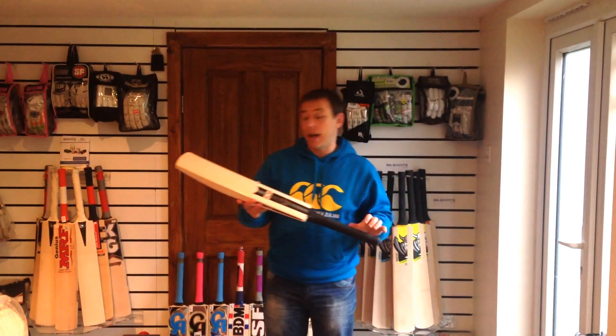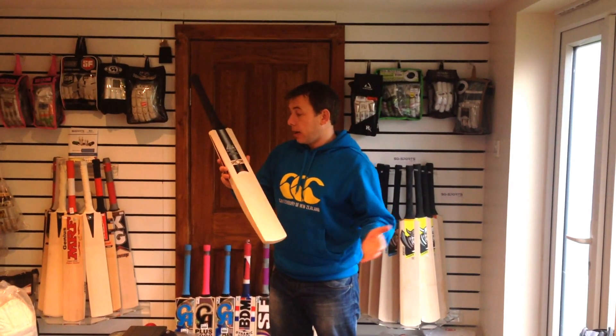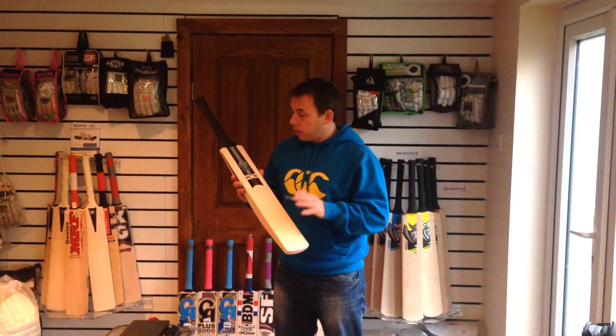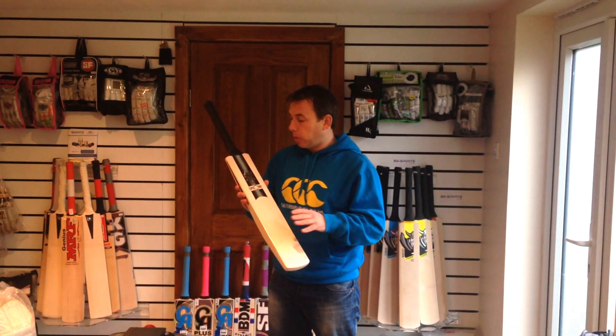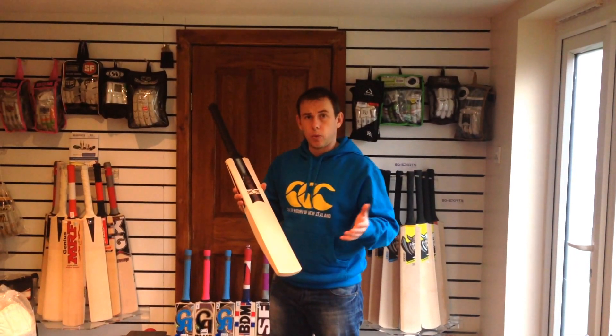Hi guys, Neil from SQ Sports, and today I am bringing you the Aldrid Cricket Bat — the Aldrid Spectra Players Edition Cricket Bat. This is the top of the range from Aldrid. These are handmade in England by Paul Aldrid, a very, very good bat maker — world-renowned bat maker.